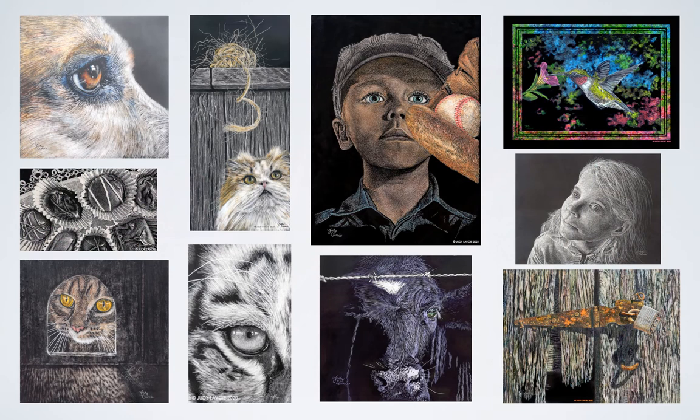I've done scratchboards of many different subjects. Some of them I leave simply in black and white, and on others I've added color. Here's a few examples, and you can see more on my website.